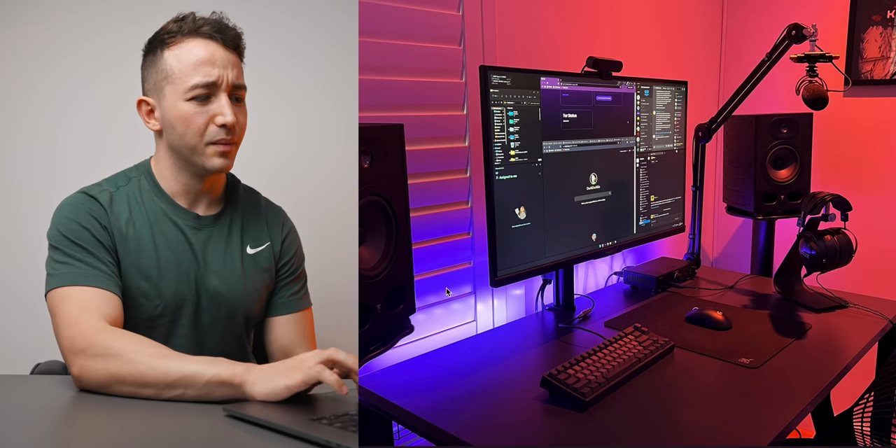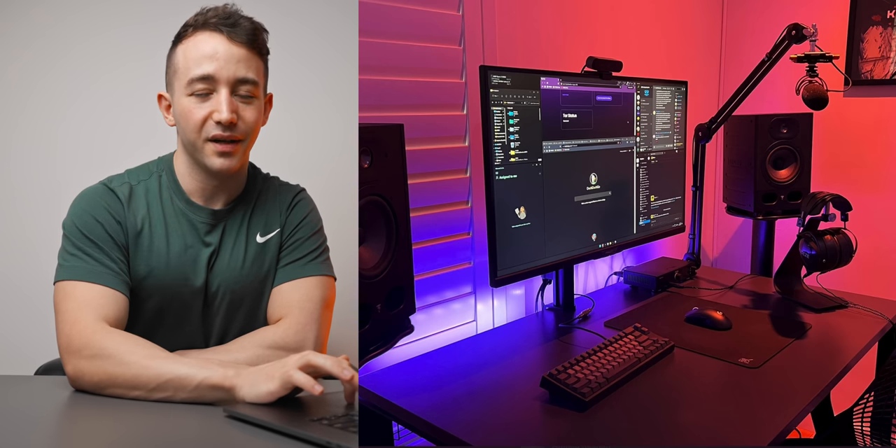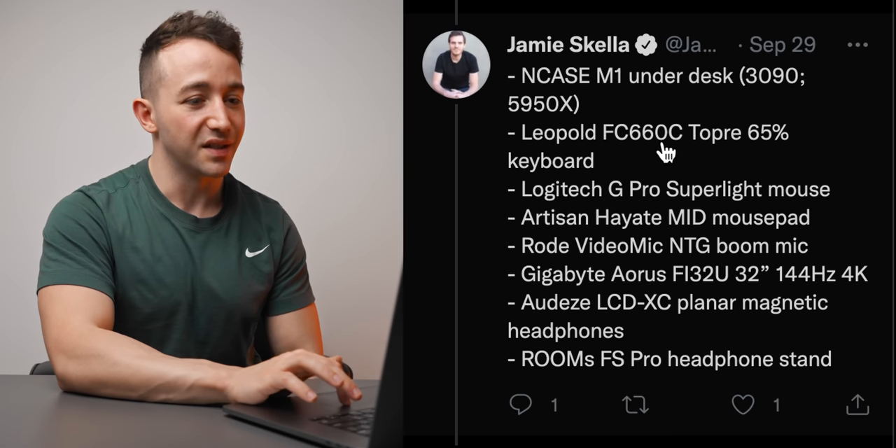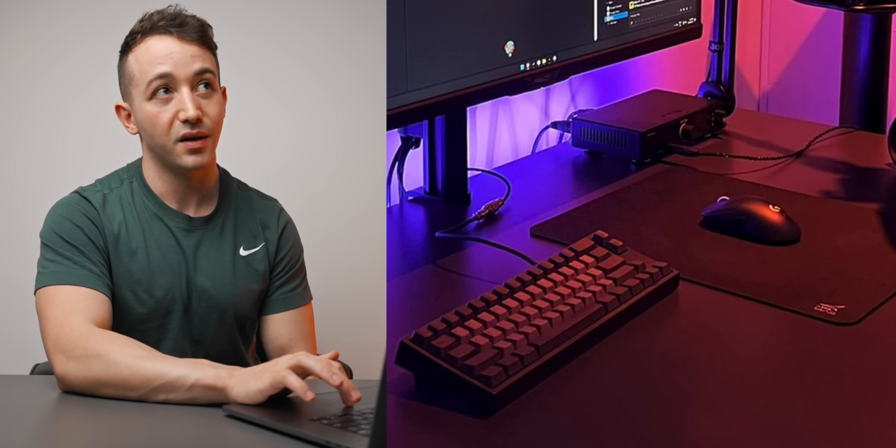Speaking of setups with more focus — here we have one from Jamie. We're seeing the trend of dual, triple, quadruple monitor setups, so it's really refreshing to see a nice clean single monitor setup. The way this is organized is really really good, and the lighting is great too — most of it coming from behind the desk, providing the room with enough light and comfort to reduce eye strain. I'm actually familiar with Jamie's exact build — it's an NK71, completely liquid cooled with an RTX 3090 and a 5950X. The keyboard is a Leopold FC660C, Logitech G Pro for the mouse on an Artisan Hayate Otsu mouse pad in mid.